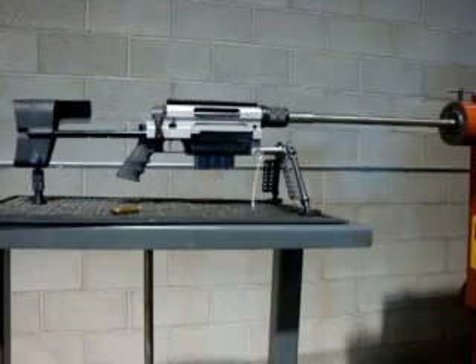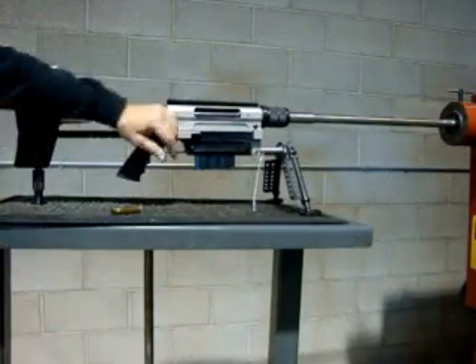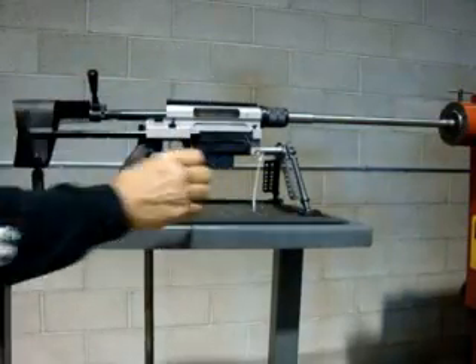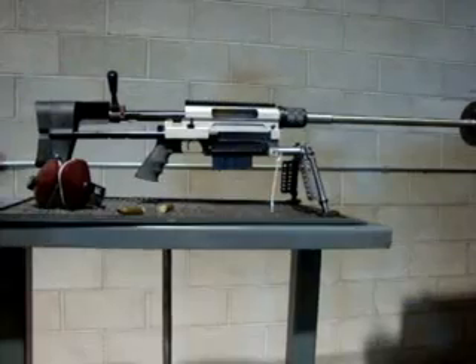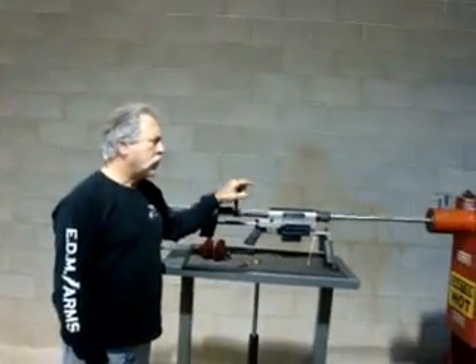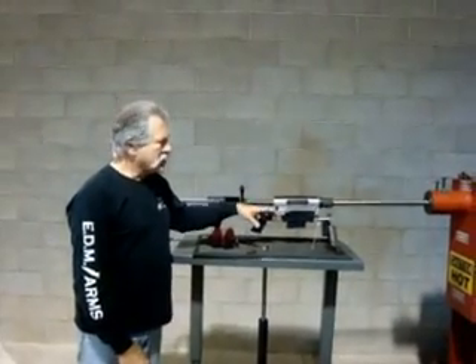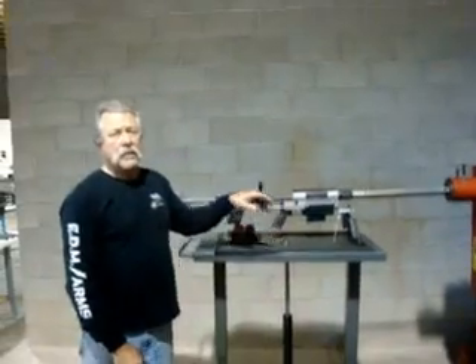Ejected perfectly. Brass looks good. We'll look at the barrel later. But that's with a squib round in a barrel and 338 Lapua for the SPR solicitation. And I doubt if there's another gun that can do just what we did.